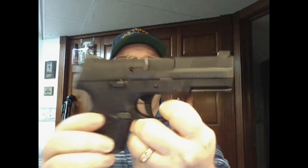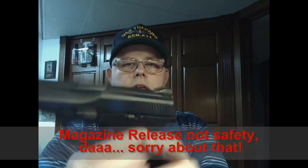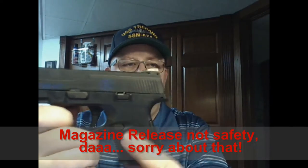Another feature: it is a fully ambidextrous pistol. Right side and left side both have slide release and safety. It is fully ambidextrous straight out of the box — you don't have to pick one side and convert it like some competitors. It's already ambidextrous, so if you get injured and have to transition to your weak hand, you already have that covered.